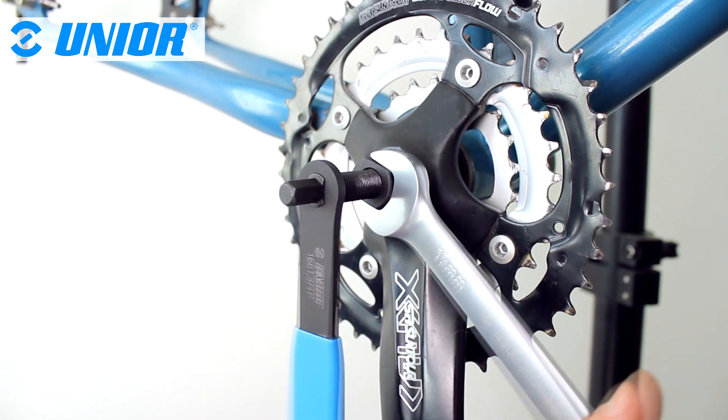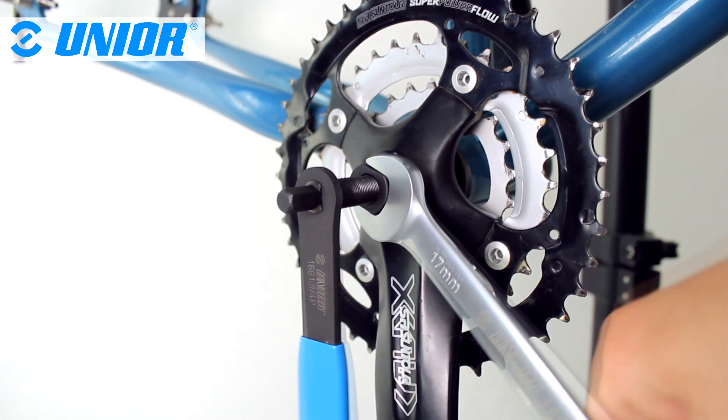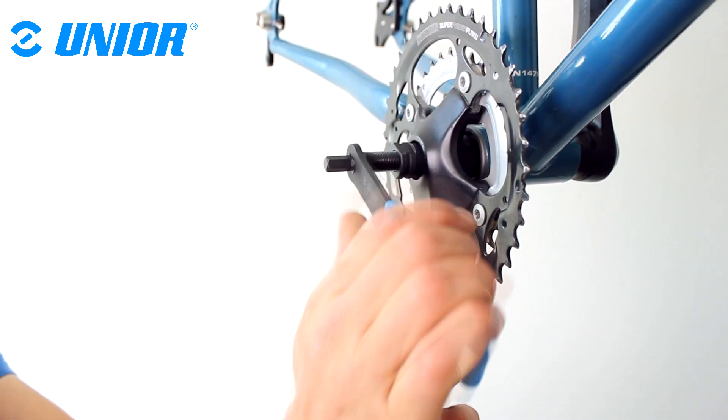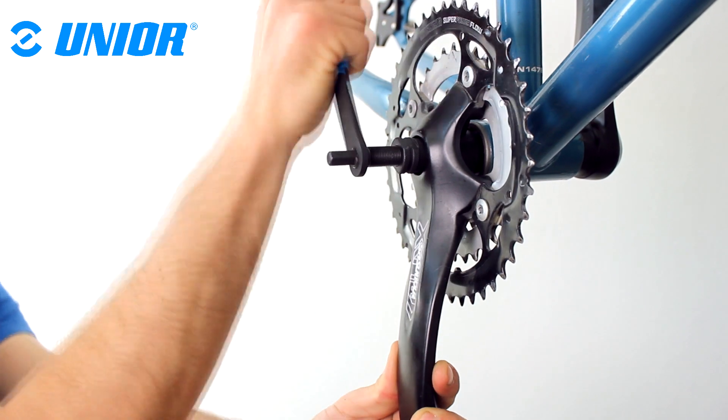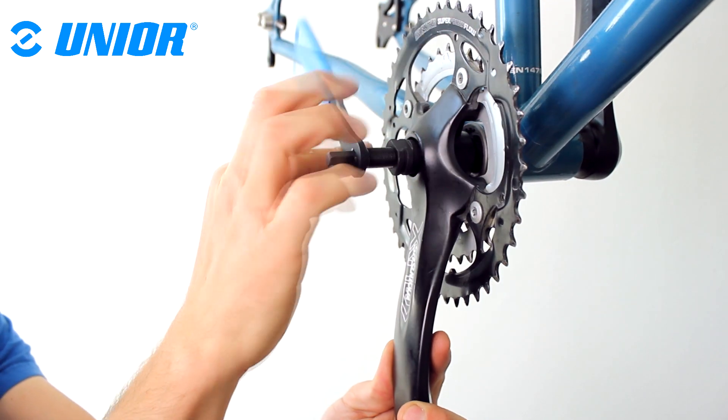A 17mm flat wrench or an adjustable wrench should be used to tighten the lower part of the tool into the crank arm. For extraction of the crank, the top part of the tool is tightened using the handle, preventing you from using an additional tool, making work more effective.